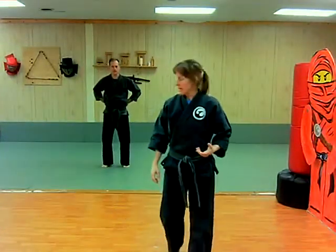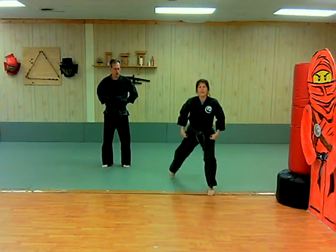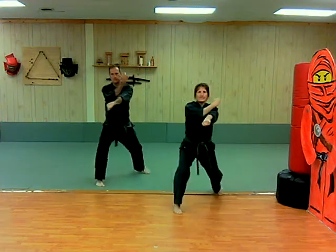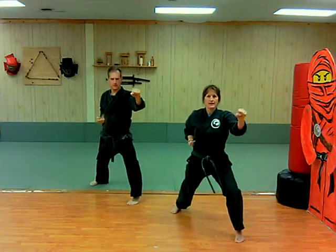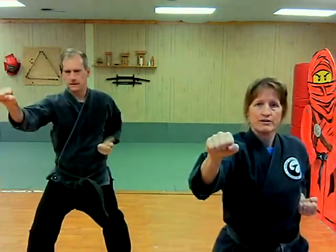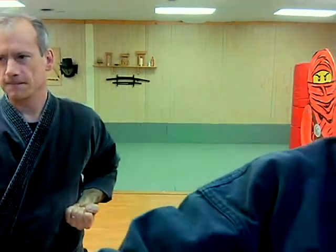We did upward blocks and downward blocks. Now the forearm block with our front stance. Left side is in front — we put our left forearm block out. We prepare, then we step, then we do the block. We prepare, crescent step, block. One, two, three, four, five. Practice that one.